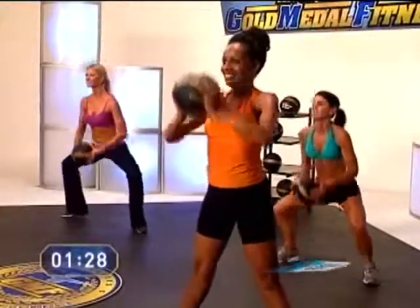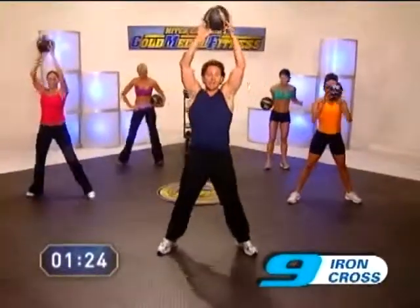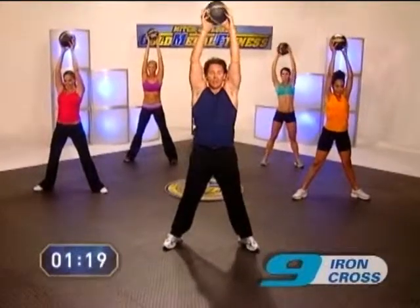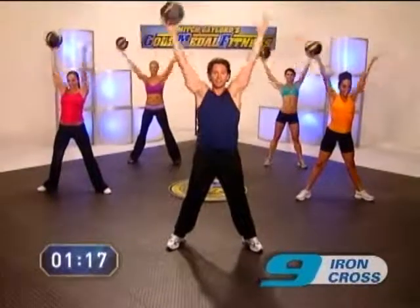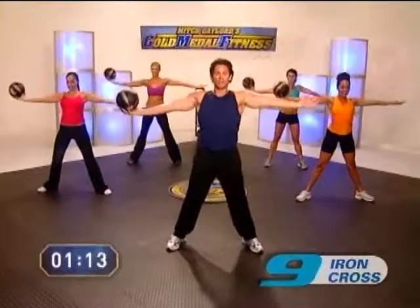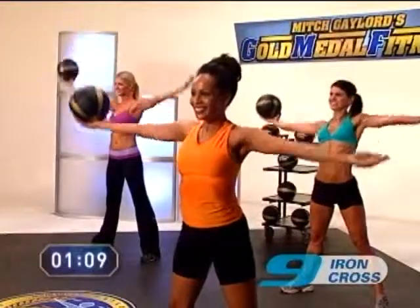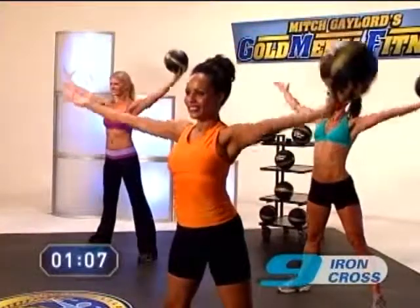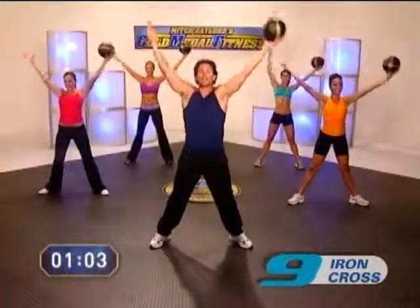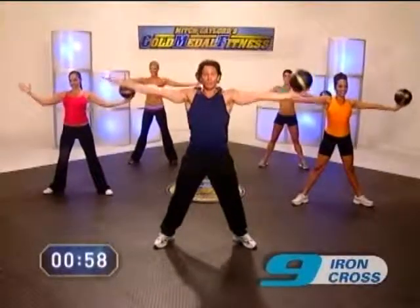All right, time for the ultimate arm workout — the Iron Cross. G-ball's up high, a nice wide stance, maybe a little more than shoulder width apart. Ready? And go. One, two, three. Good, keep it going. Straight arms, good form. Doesn't take much weight at all — in gymnastics, we never use weights. All that strength was developed by our own body weight. Now we've got a two-pound G-ball to do the work. Way to go.